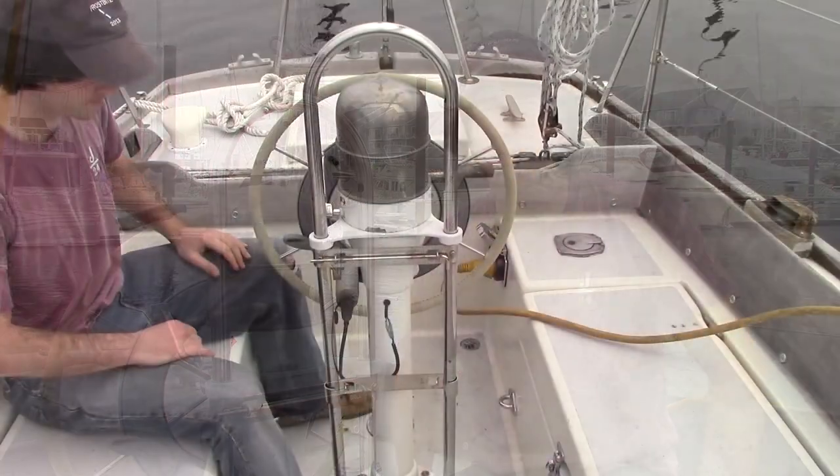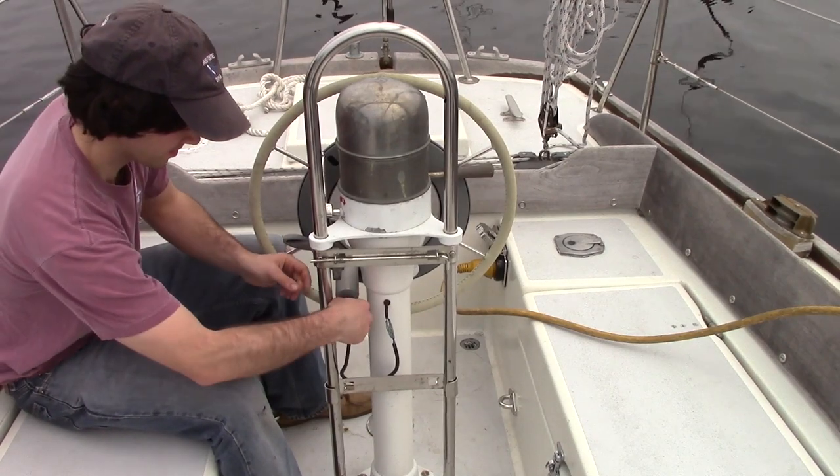My name is Adam Cove. I'm with Edson and here we are on board a 1969 Looters 33. I'm going to walk you through doing a steering refit on this boat.